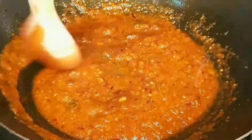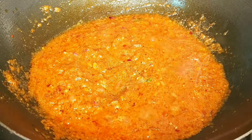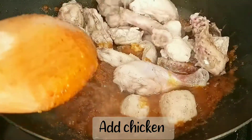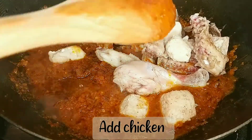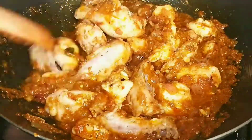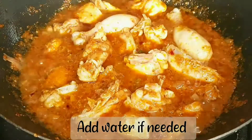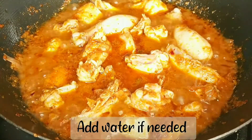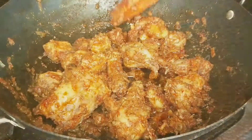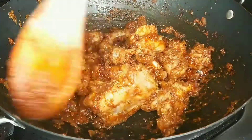Let's cook the chicken pieces for the other side. I have a little bit of chicken pieces. If you want to cook the curry, you can cook the curry. You will need to dry it and cook the chicken. Coming in to make it fast, you will need to make fire.